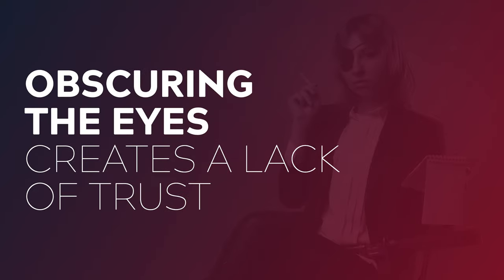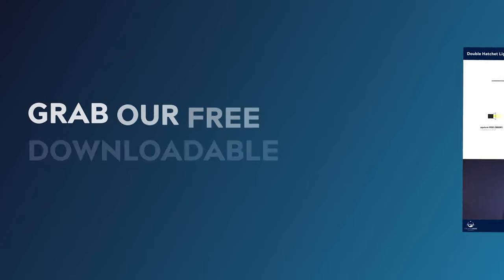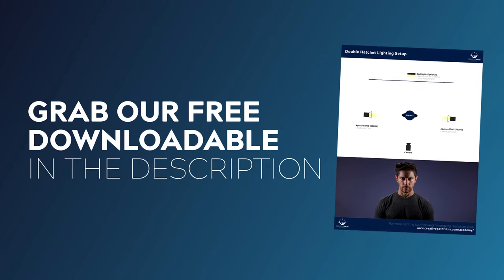This is why we have tropes such as eye patches or sunglasses for characters that we want to appear shady. Today I'm going to show you how to recreate this technique as well as a few variations that you can use to spice things up a bit, so make sure you stick around all the way to the end. I've also created a PDF breakdown of this technique, so check that out down in the description.